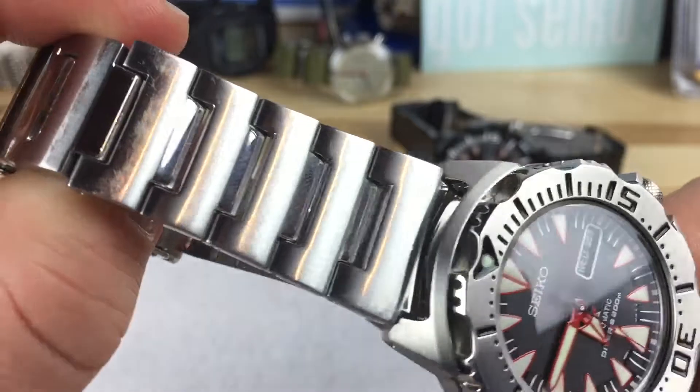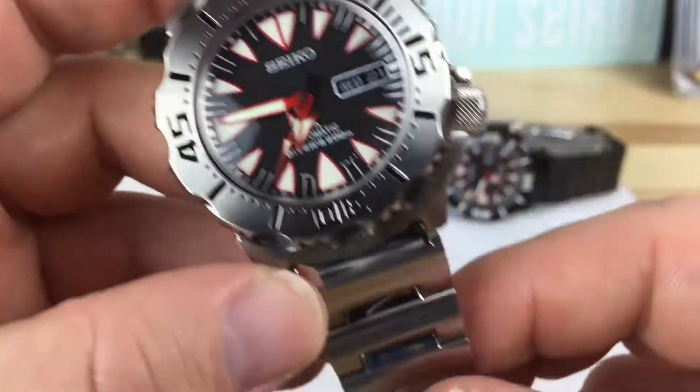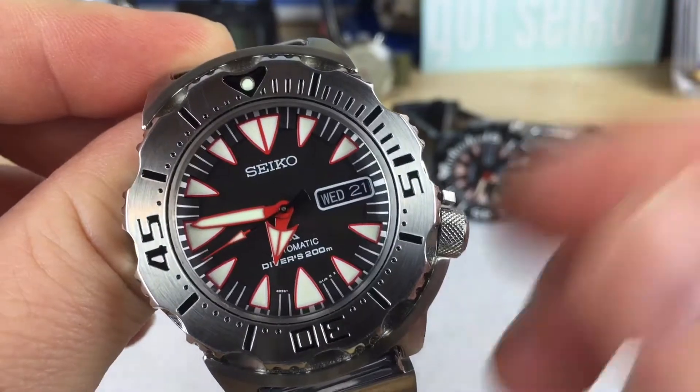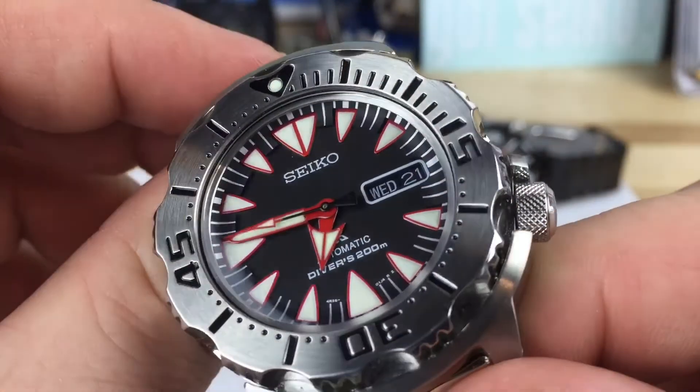This is an old bracelet I had laying around, already all scratched up. This one did not come with the bracelet, I just threw one on there. It has the 4R36 movement, so it's winding and hacking, has the day/date, and keeps great time.